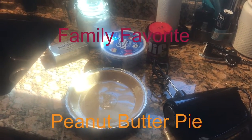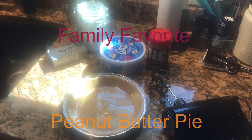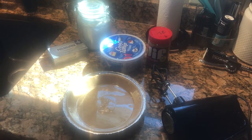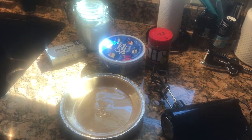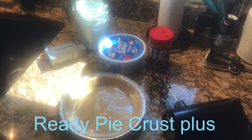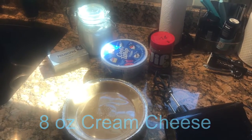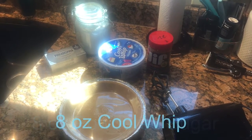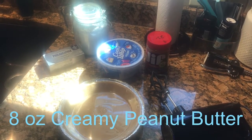Today we're going to do peanut butter pie, and for peanut butter pie there are only four ingredients — anybody can do this, even me. They're only eight ounces of each, so it's really easy. We've got a ready-made pie crust, eight ounces of cream cheese, eight ounces of powdered sugar, eight ounces of Cool Whip, and eight ounces of your favorite creamy peanut butter.